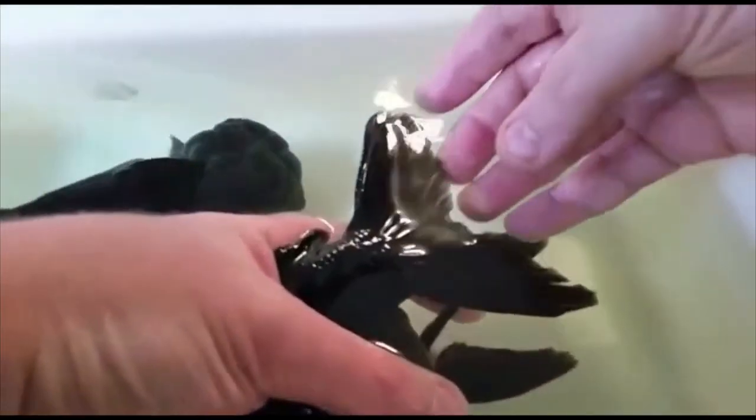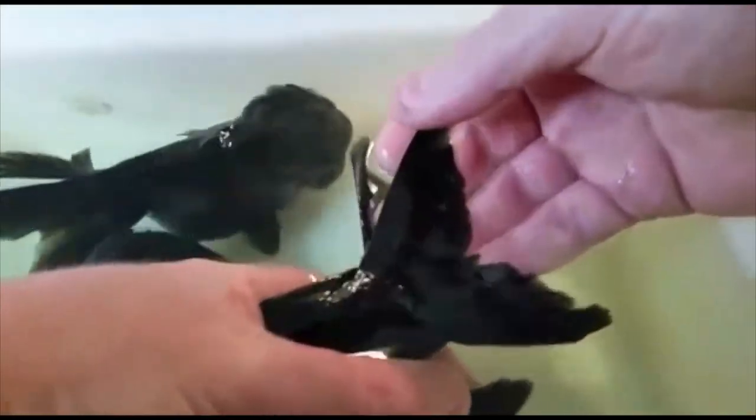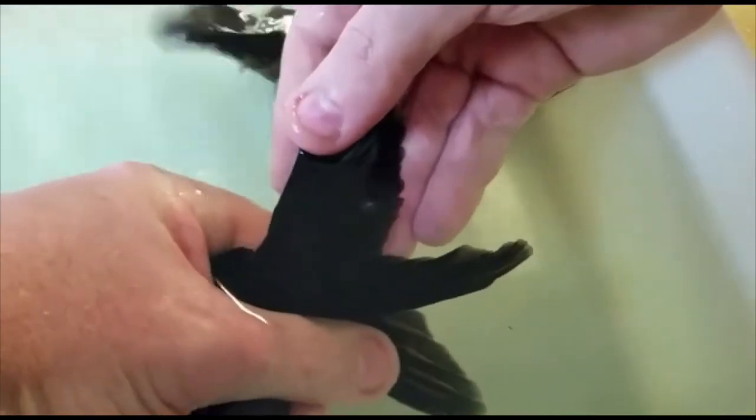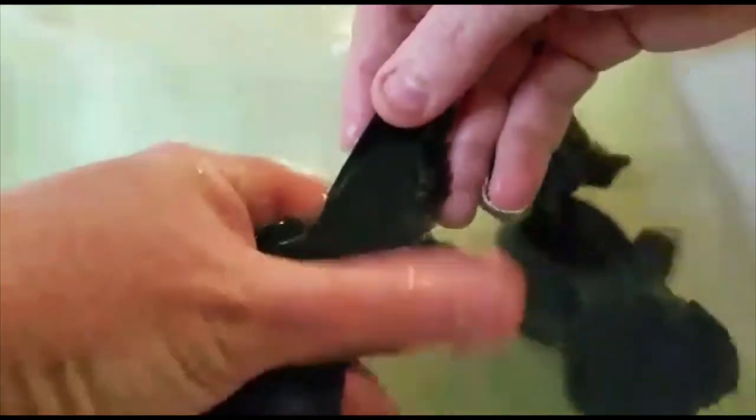I've got some orandas here and I seem to have a fish louse on my bigger oranda's tail. If you look at the back — and I don't know if we can zoom in there — you'll see there's a fish louse on the tail. It actually looks like a little almost like a little stingray.